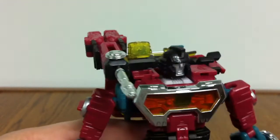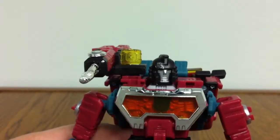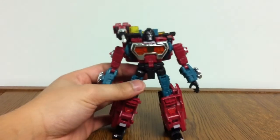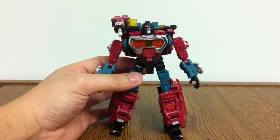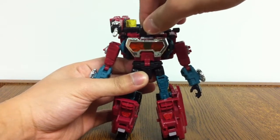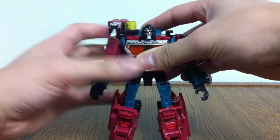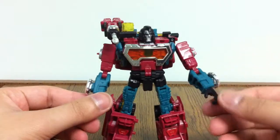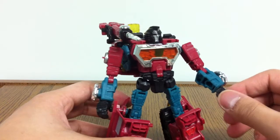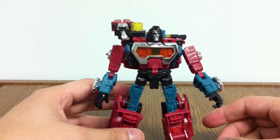Unfortunately, that scope thing doesn't actually serve a purpose because you can't rotate it or move it forward. In terms of articulation, he's got everything that you would expect, except his head is not on a ball joint, it's on a swivel — so he can only go left and right, and he does not have a waist. But everything else is there. He does have all his limbs connected by a ball joint, so all the legs, and each one has a swivel in the bicep or the thigh. They each have a joint in the elbows and knees, and then opposable wrists and ankles. That's pretty good.